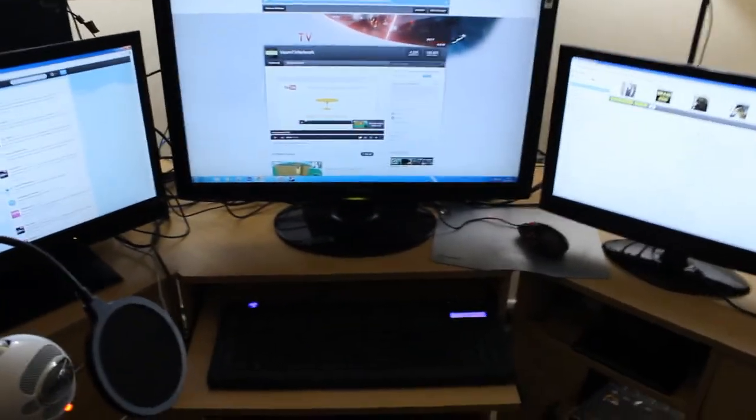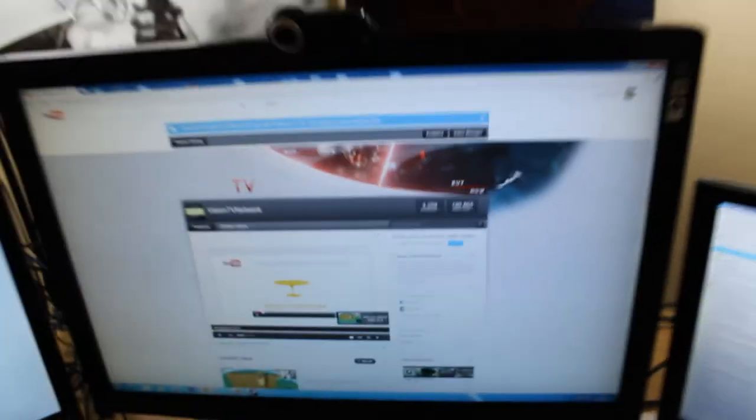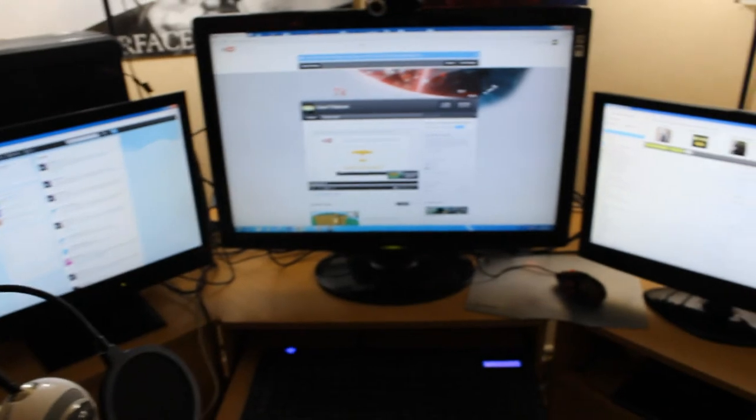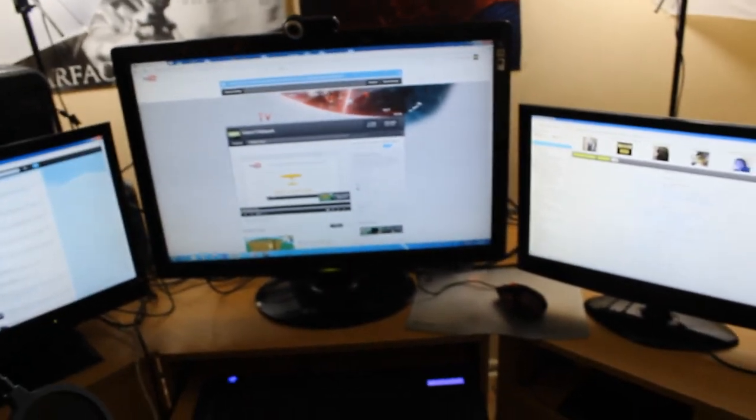Thank you very much for watching, guys. It's because of you guys that we've managed to get this far. Oh, before I forget — I use a Plantronics gaming headset for PC. We're up to 180k views on the main channel. If you haven't already, make sure to click that like button and subscribe for more. The setup will be getting updated in the next few weeks, so I'll make another video then. Once again, thank you, and I'll see you all next time. Peace.